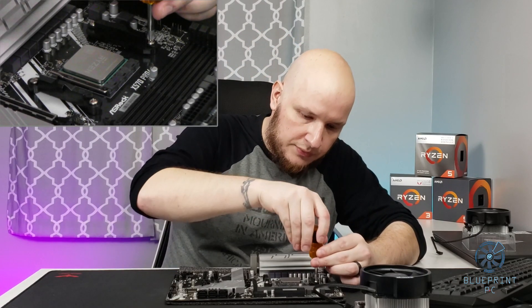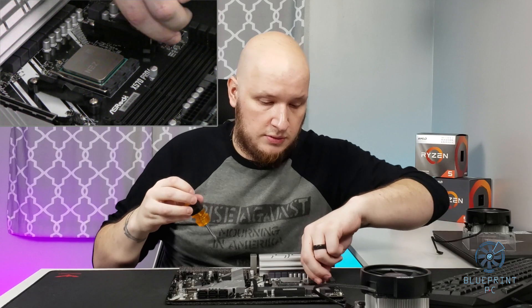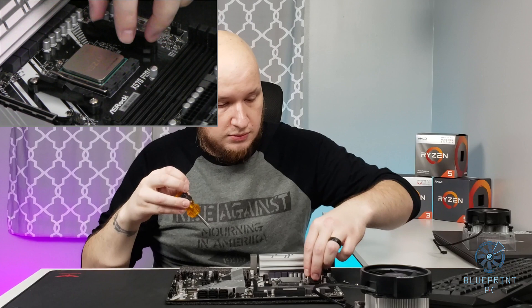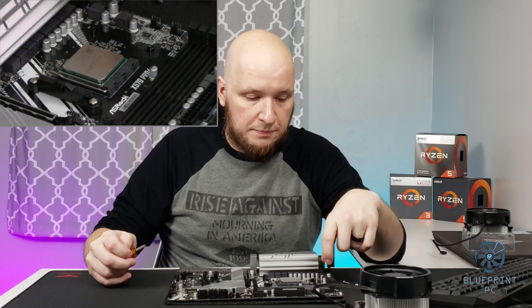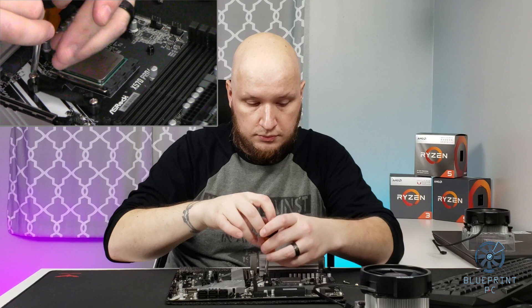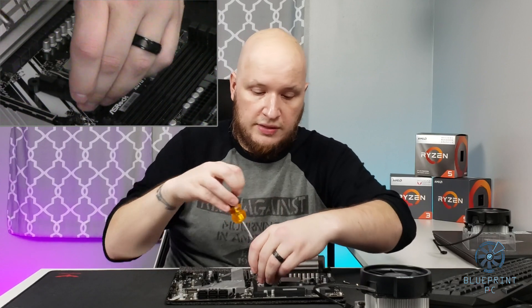So we're going to go ahead and unthread these. My hope is that the plate on the back won't shift at all since I'm sitting on this little foam pad. There are little studs that kind of push through the PCB of the board, and that actually helps keep that bracket in place, so you don't need to worry about it moving around too much. All of these screws are the same length, so there's no concerns there.